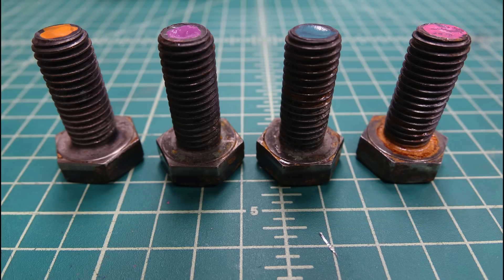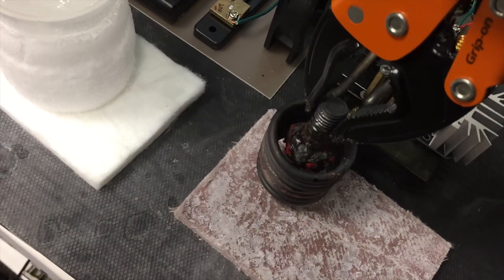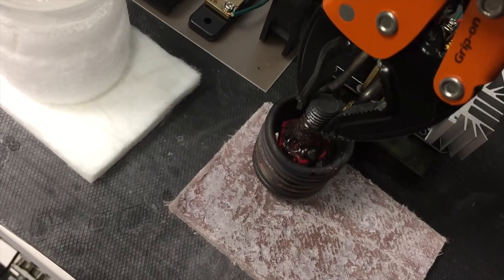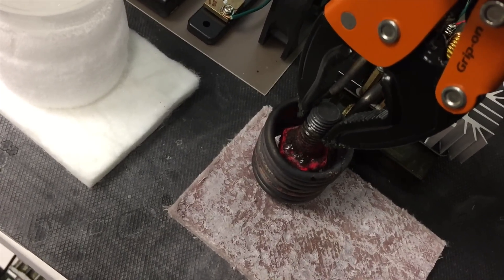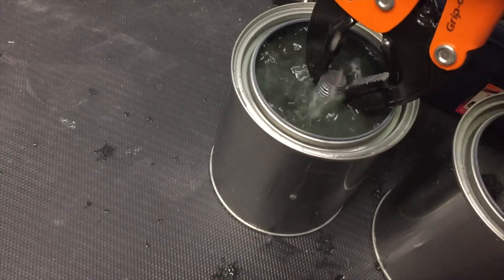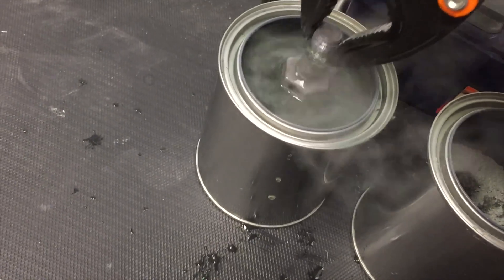The two bolts that were cryogenically hardened seemed to have rusted even less. According to the information on cryogenic hardening, it doesn't produce a harder surface than ordinary case hardening, but it produces a deeper casing that is even more rust resistant. The great thing about this process is that it can be repeated until the desired hardness is achieved. You can use the techniques shown in this video to harden screwdrivers, drill bits, and any other steel tools you can think of. In the next video, I'll show you how to make an induction coil that levitates aluminum.